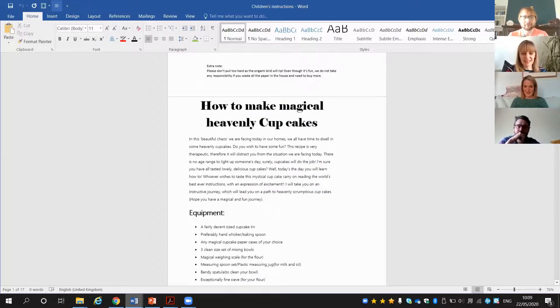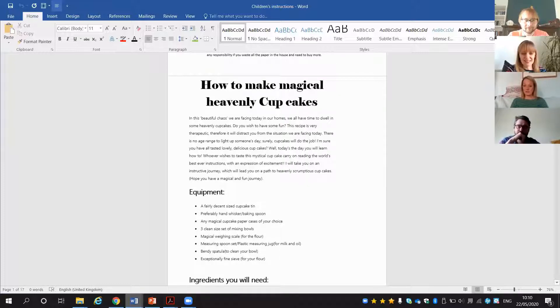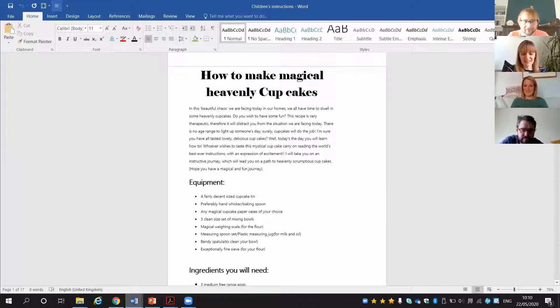The second one — how to make magical heavenly cupcakes. I really wanted to make these after I'd finished reading them. This is Fazila in Cyprus. You can just see from that introduction the amount of information and detail she's written. I just wanted to read a little bit of the opening: 'In this beautiful chaos we are facing today in our homes, we all have time to dwell in some heavenly cupcakes. This recipe is very therapeutic, therefore it will distract you from the situation we are facing today.' That is exactly what we need! The sophisticated vocabulary and the way she's made you really think these cupcakes are amazing — she even uses 'scrumptious' in there.